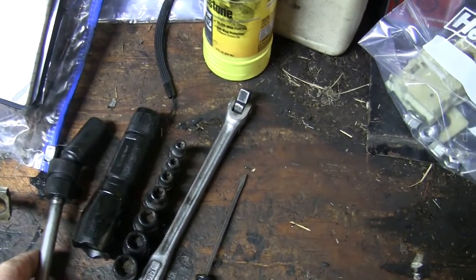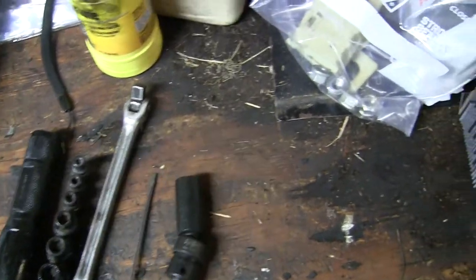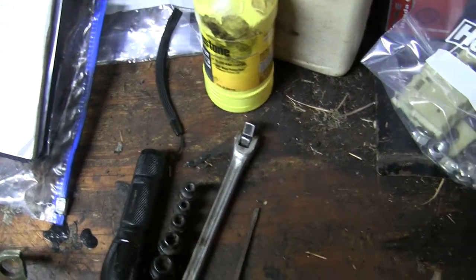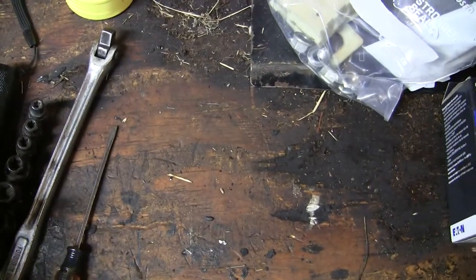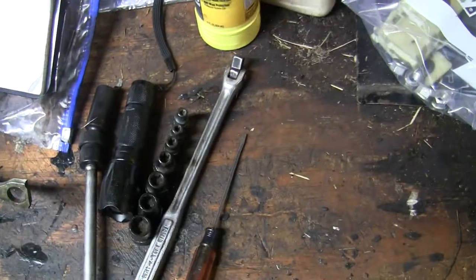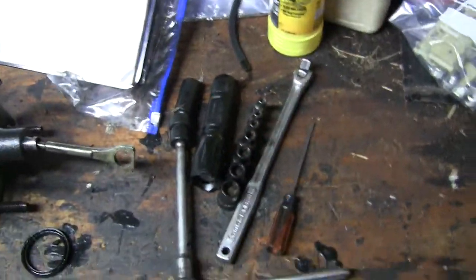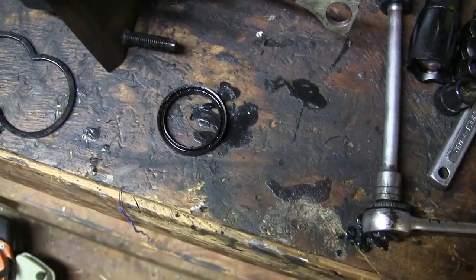I saw a whole set of these online that are really nicely marked with laser etching. Can't see the 15mm on this one because it's dirty, but that'll make putting the Hydro Boost back on a lot easier, and would have made it a lot easier to take it off. But to repair it, all I had to do was replace this O-ring.